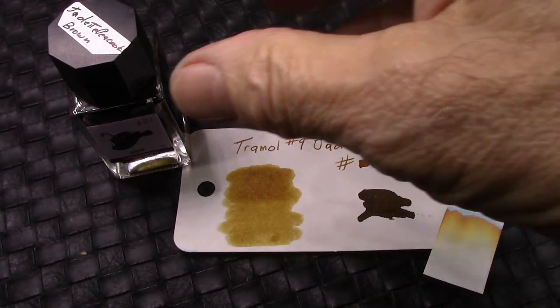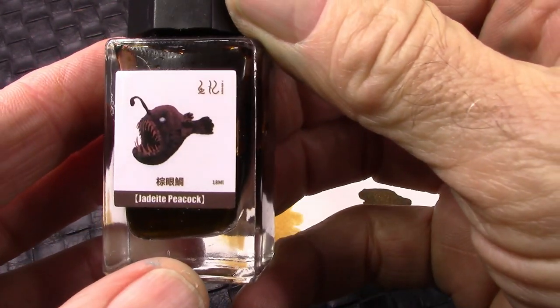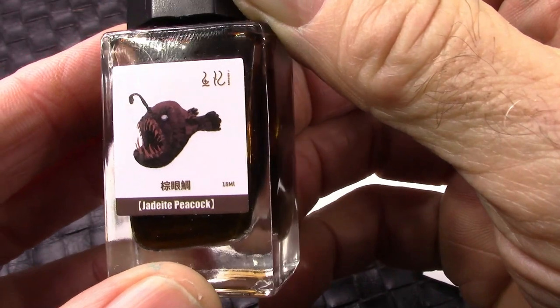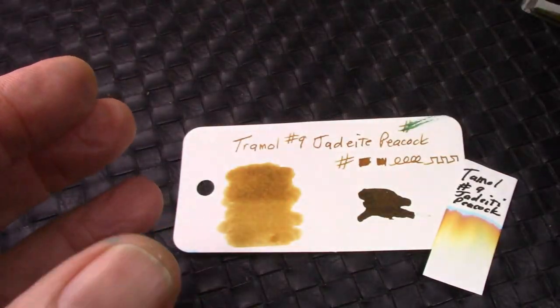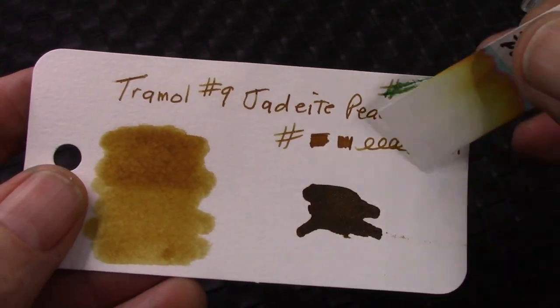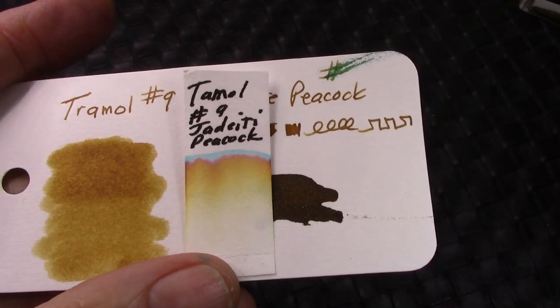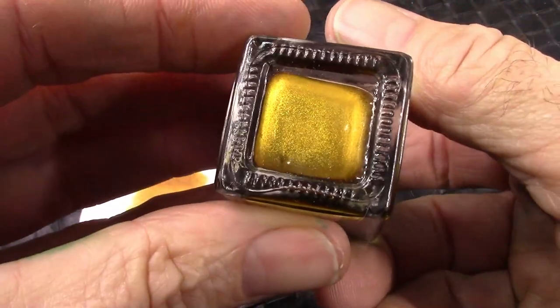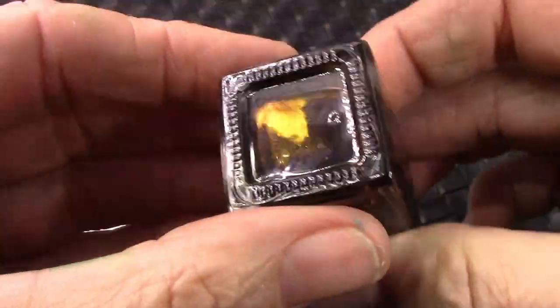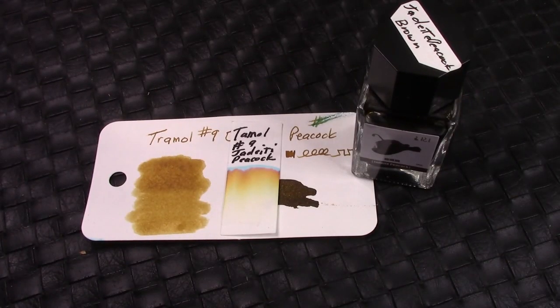My F3 pen called out for this ink — the Jadeite Peacock. I actually now have two bottles of it. It's a beautiful brown; chromatography shows no water resistance, brown with a little bit of blue. What makes it interesting is it has some gold glitter in it that goes into suspension very easily. It's a nice fine glitter — it adds a little bit of character to the ink when you write.